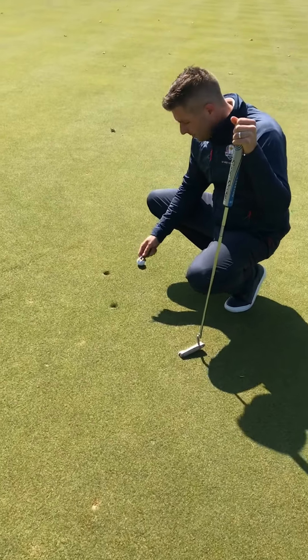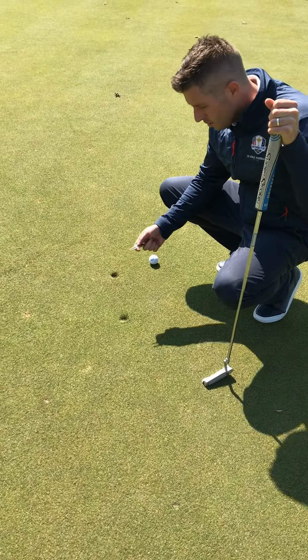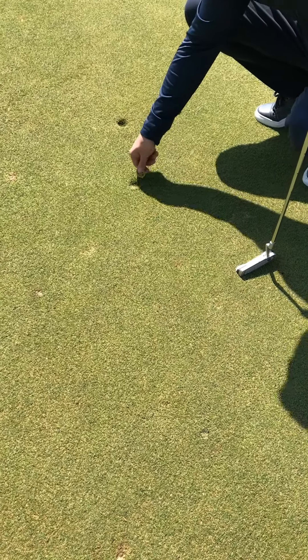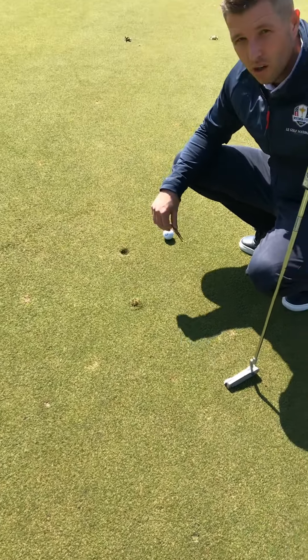So we've got two pitch marks here. The first one I'm going to repair incorrectly to show you what you shouldn't do. The wrong way to do it is to put your pitchfork in and lift it up, which actually tears the turf and it takes far longer for it to recover.